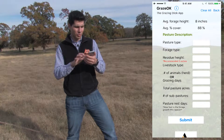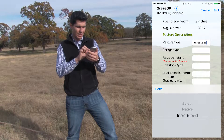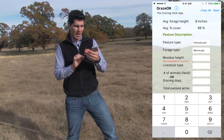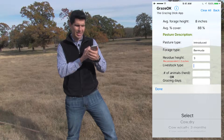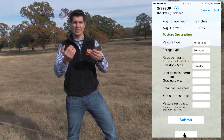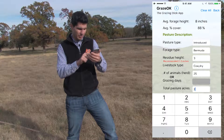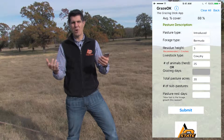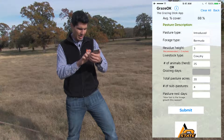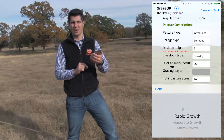In the second screen, what we need to do is describe your pasture. Therefore, we need to enter the pasture type, the forage type, the residue height based on the recommended ones shown in red, the livestock type, either the number of animals that you want to introduce or the grazing days, then the total size of your pasture, the number of subpastures — whether you are continuous grazing or dividing into subpastures — and finally the pasture rest days based on the growth pattern of your forage species.